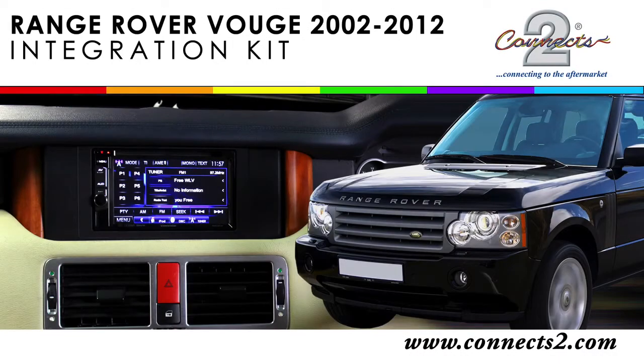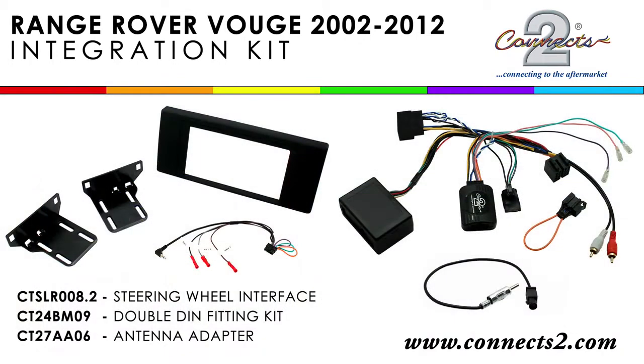Hello and welcome to this installation video for the Range Rover Vogue. Today we will be showcasing our CTK LR05 kit, which is valid for the 2002 to 2012 models.